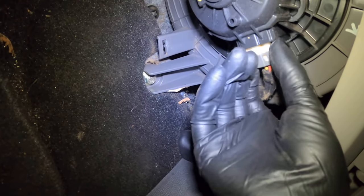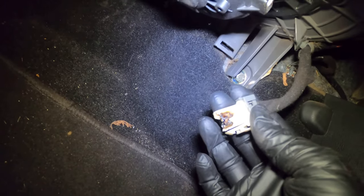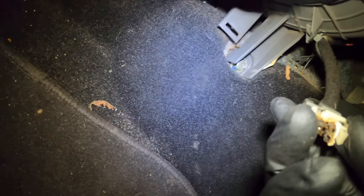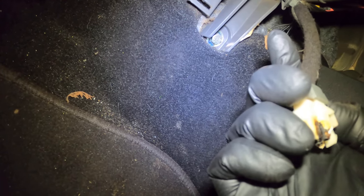Before we go any further, the reason I couldn't get the connector out is it's completely fried and melted. Everything else is good — the relay is good. The new blower motor is turning on, so we're going to have to get a new wire connector to replace this one.